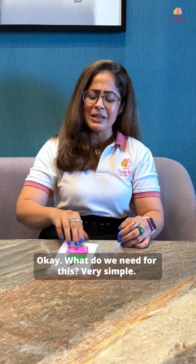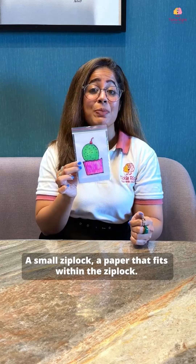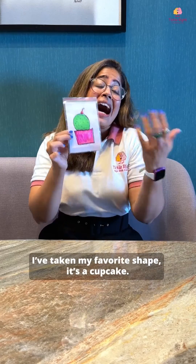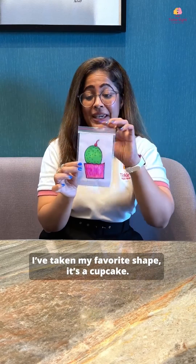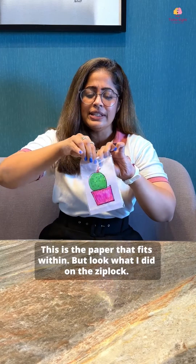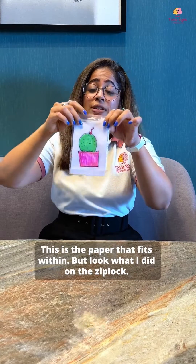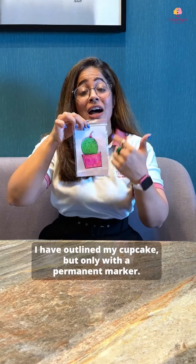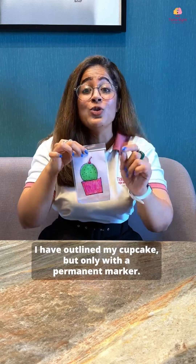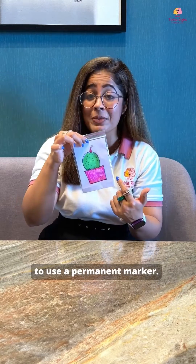What do we need for this? Very simple: a small Ziploc, a paper that fits within the Ziploc, and I have drawn a shape — my favorite shape, a cupcake. I've just drawn and colored a cupcake. But look what I did on the Ziploc: I have outlined my cupcake, but only with a permanent marker. Don't forget, that is important — use a permanent marker.